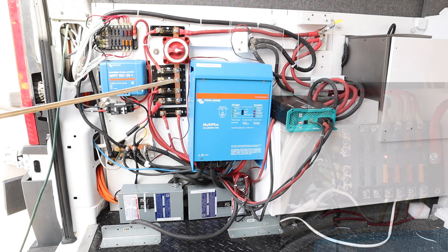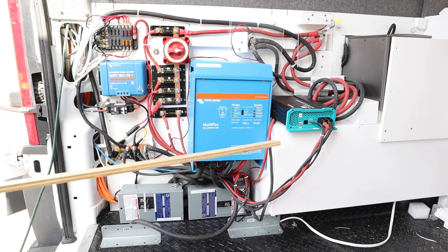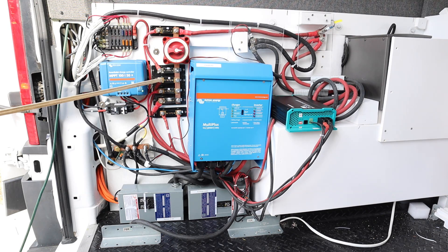The next fuse is a 50 amp fuse and this connects to the DC-to-DC charger. We have a DC-to-DC 40 amp charger over here, and this fuse is the output — so that DC-to-DC charger output goes into this fuse. When the vehicle's running, we can charge our batteries off the alternator. I have another video completely dedicated to installing the DC-to-DC battery charger.